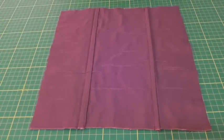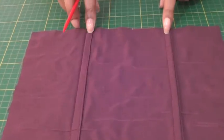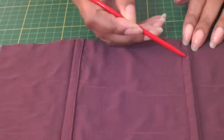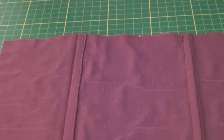A flat fell seam can be done on the right side of your fabric or on the wrong side of your fabric. I've got the examples here of a flat fell seam — this one was done on the right side of the garment and this one was done on the wrong side of the garment, and you find them on garments such as outerwear and sportswear, to do with jackets and coats for example.